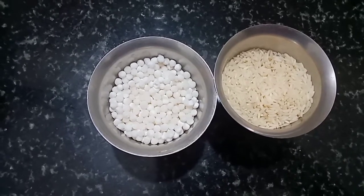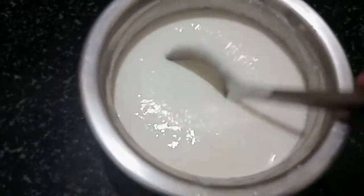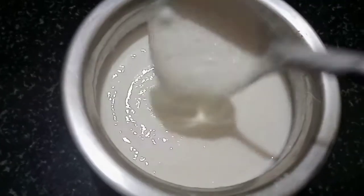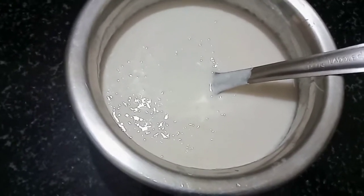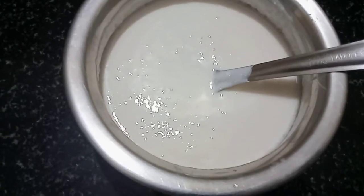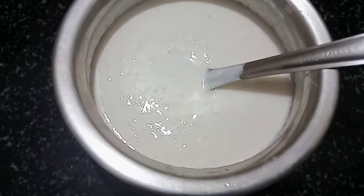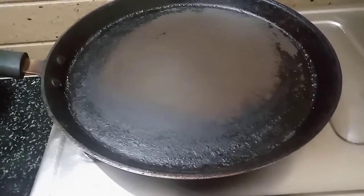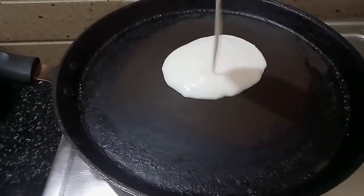We will grind the batter. We will cook onions and add some spices and flavor. We will cook the mixture until it is crispy and soft.